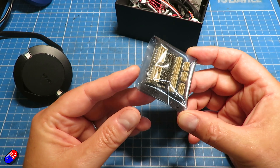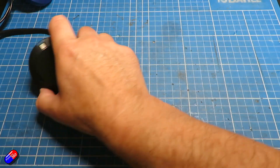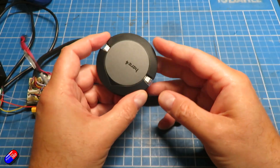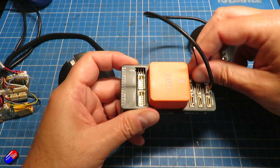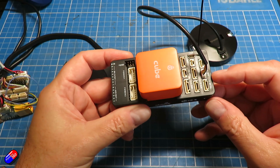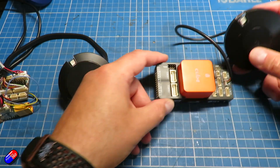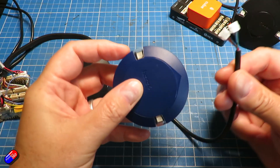When I first saw it I thought, what the heck was that doing in the middle of a Here4 box? Well, the Here4 is actually quite a clever piece of kit. Normally when you connect the GPS to something like a CubePilot Cube, you stick it into the CAN port. This is actually a Here3 that I've got plugged in here.